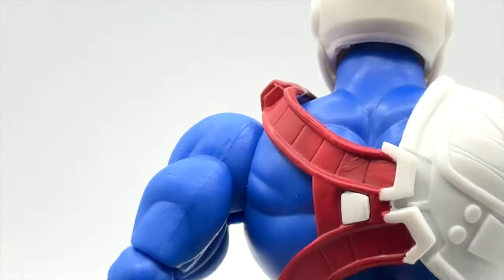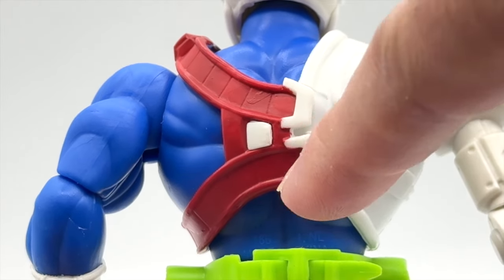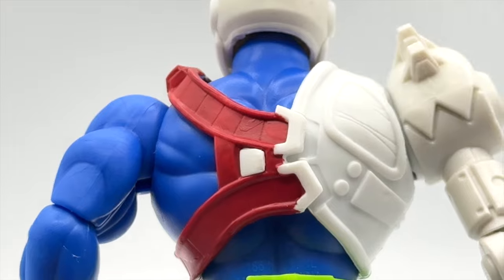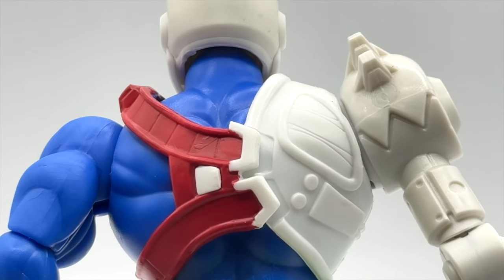We also have a piece of white armor reminiscent of the Origins Trapjaw on the side, which has some nice detail. Taking it around to the back, you can see how the red straps integrate into this white piece, and it looks like it has one point of contact if you want to remove the armor.